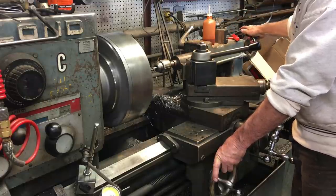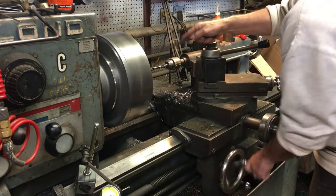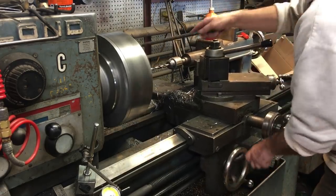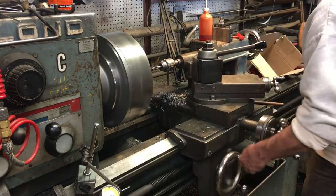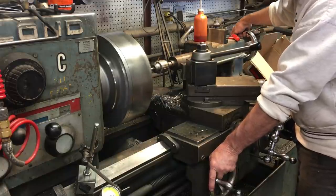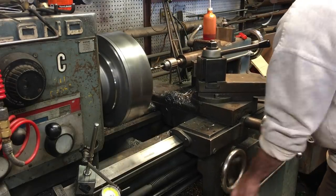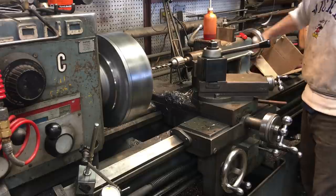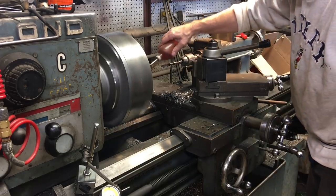Here you can see my hand just on the carriage knob just to keep it from creeping over. The advantage of doing it this way is I can pull the bit out, get the chips off, crank it right back in, and then start feeding with the tailstock — rather than cranking the tailstock all the way out to get the chips out or physically pulling the tailstock back by hand. It just makes it so much nicer and quicker. About the only time I have to crank the tailstock back is when it starts getting out too far or close to its maximum travel.